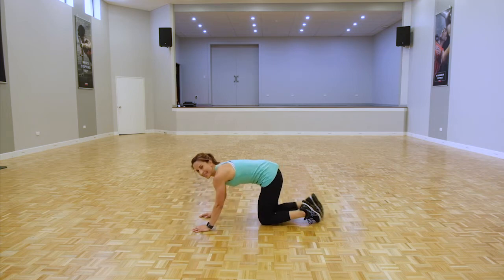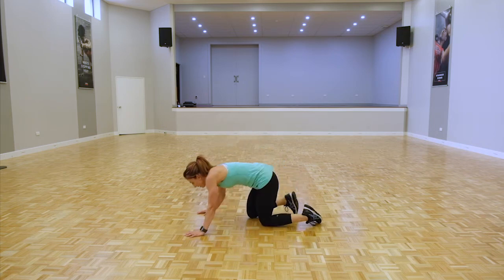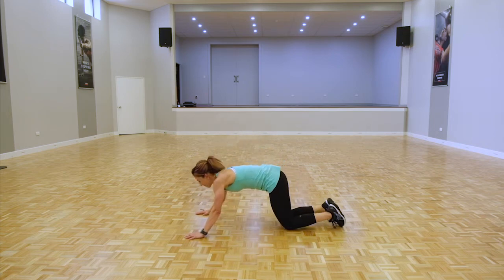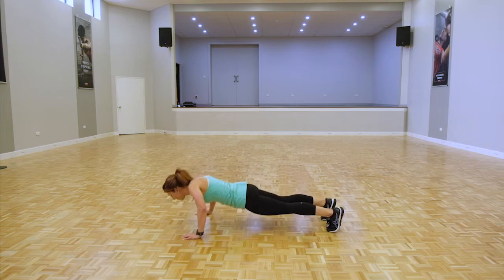We're staying down here doing a double push-up — back to that 20-second round again, a bit wider with the hands. Let's go. If you can go on your toes, do it.